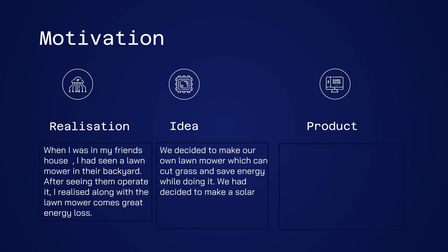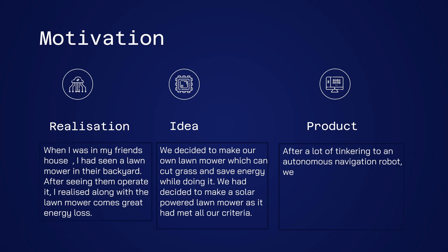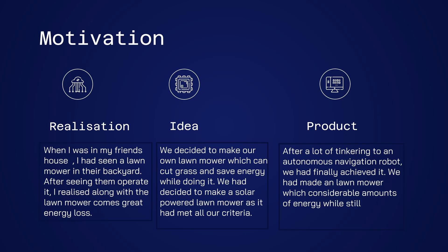We decided to make a solar powered lawnmower as it had met all our criteria. After a lot of tinkering to build an autonomous navigation robot, we had finally achieved it. We had made a lawnmower which saved considerable amounts of energy while still cutting grass like any other lawnmower.